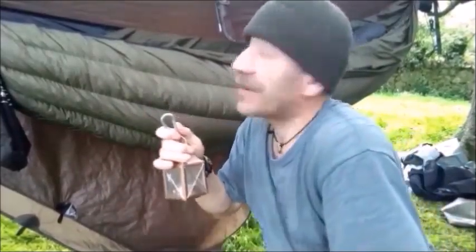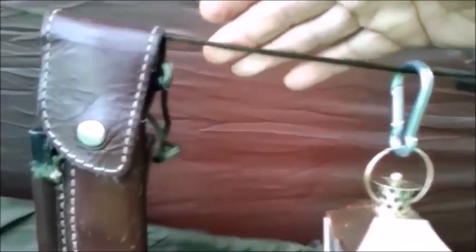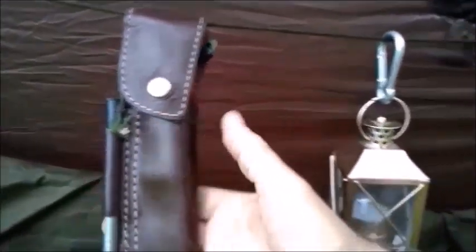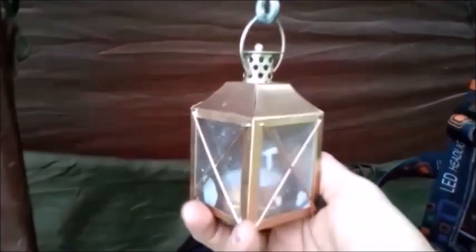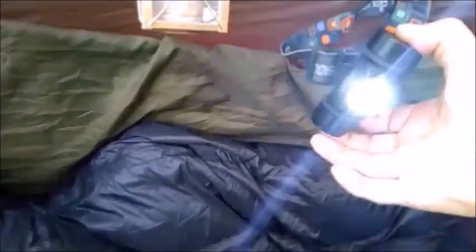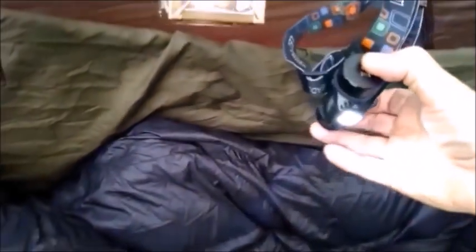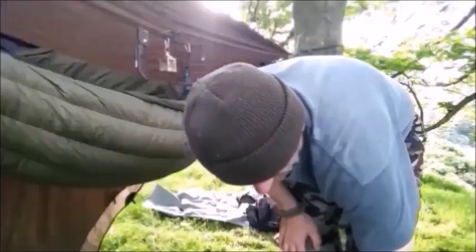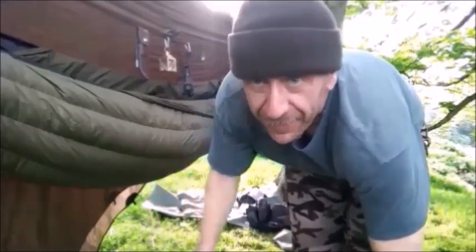Whether it's the hammock ridgeline or the tarp ridgeline - this is a ridgeline off the top. My knife and my ferro rod. The little lantern - I've got to dig out a lighter for it. My headlight torch is rechargeable off USB, and I've got my USB power bank. I think I'll put my foot mat in the front here.